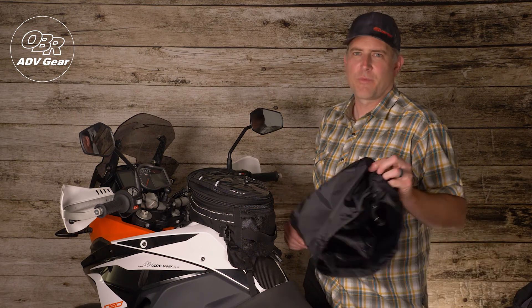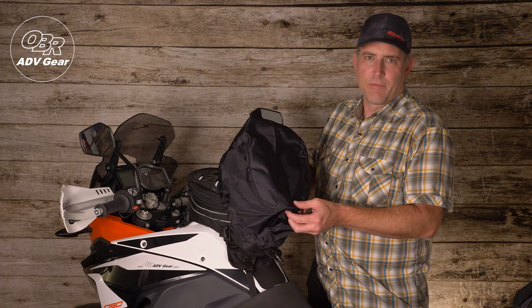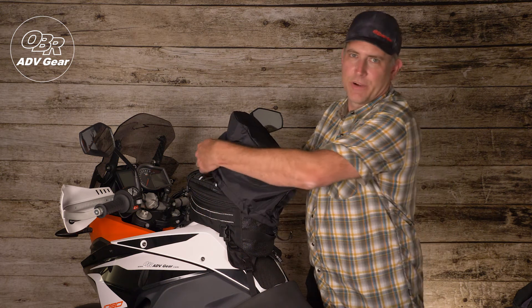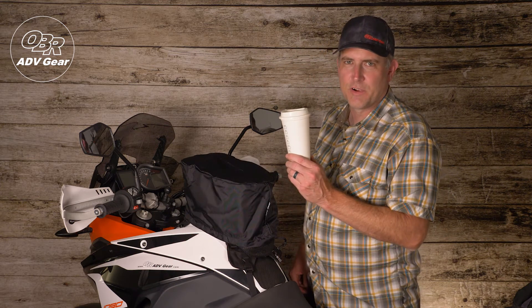OBR top tip: should it start to rain on your next trip to your favorite coffee shop, we have included a full coverage rain cover guaranteed to keep your gear dry. I'll take a 20 ounce mocha latte please.